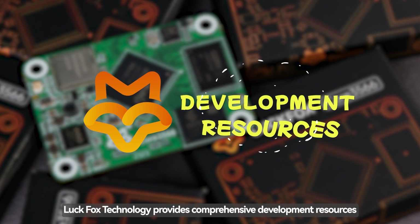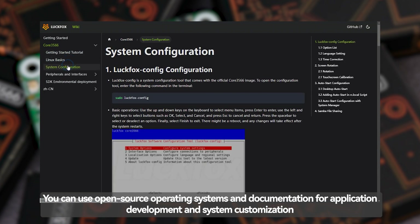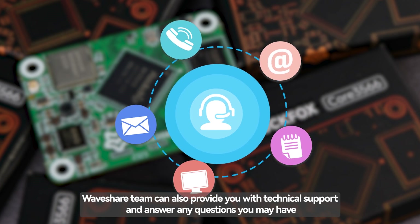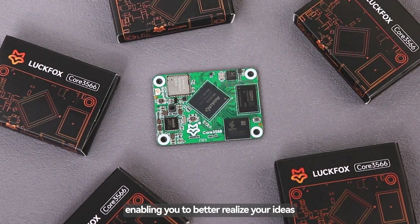LuckFox Technology provides comprehensive development resources. You can use open-source operating systems and documentation for application development and system customization. WaveShare Team can also provide you with technical support and answer any questions you may have, enabling you to better realize your ideas.